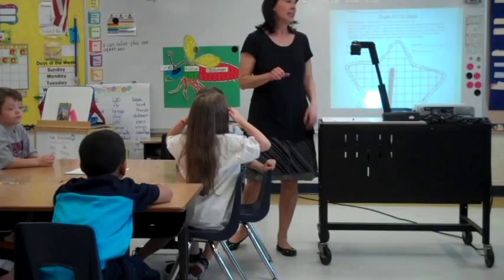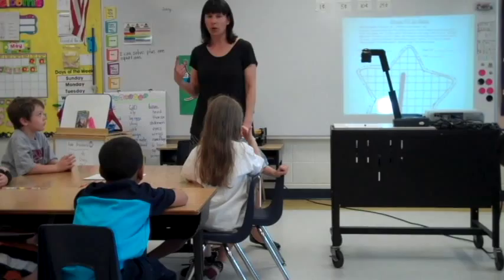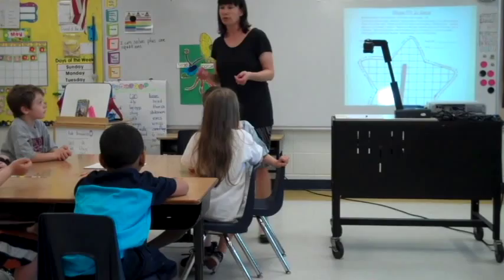Boys and girls, in math we have been working on plus one equations. Today we are going to be playing a game that helps us practice plus one equations, and we're going to be working with our shoulder partners.